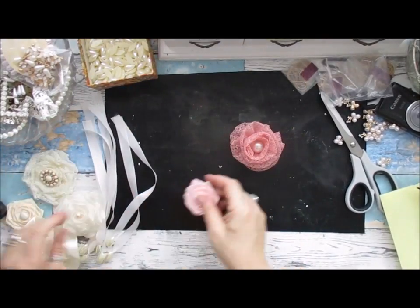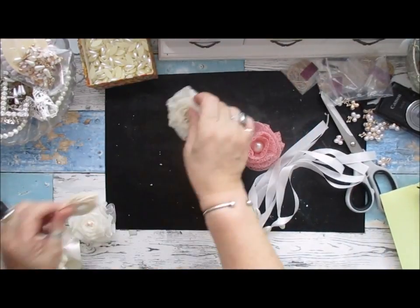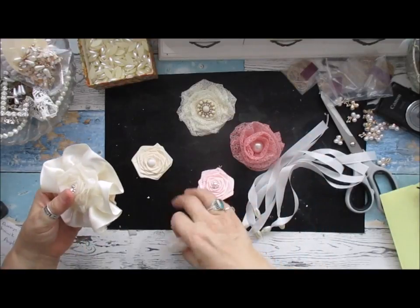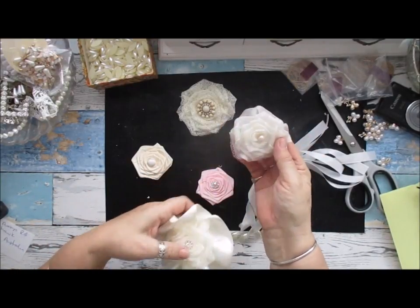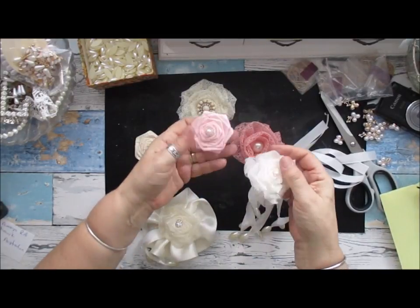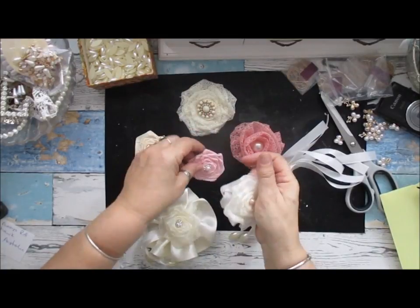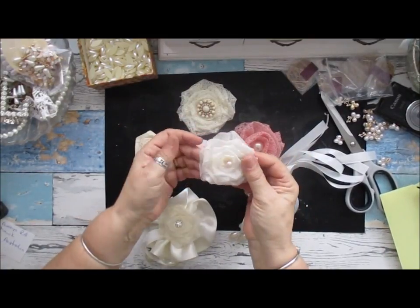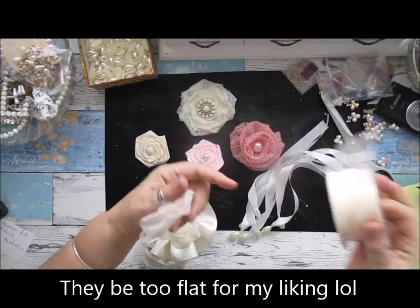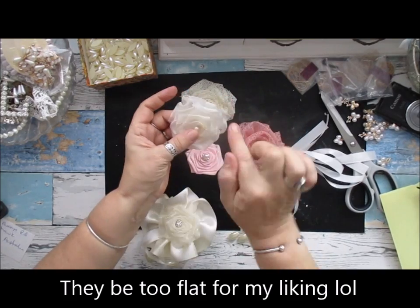I've been making other flowers and bits and pieces for projects coming up and I've used ribbon to make this one. These make flat ones if you're using gross grain ribbon or something like that, and they're alright, but they're not shabby enough or fancy enough for me. But doing them with organza ribbon you can actually get a twist in it, and I love the way it swirls.